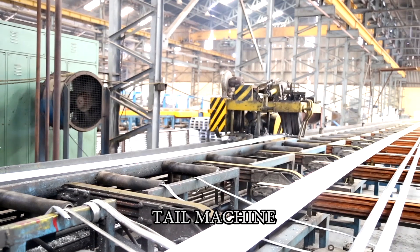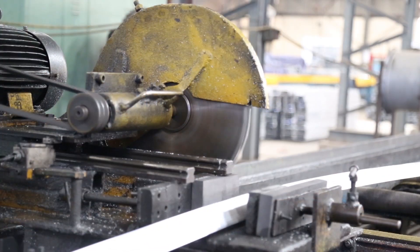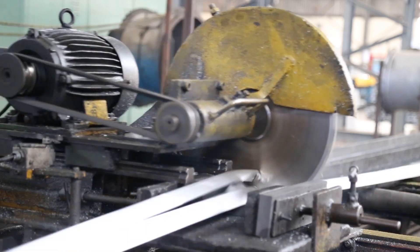Once the aluminium is extruded, it is air cooled and pulled to above 100 feet. A saw then cuts the product and it is sent for stretching.